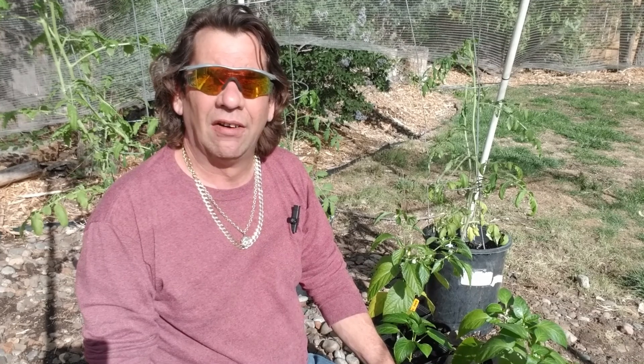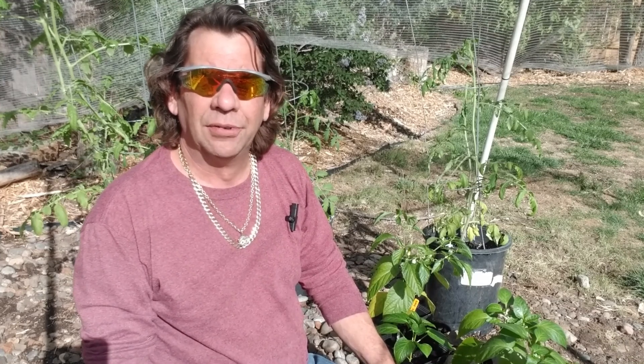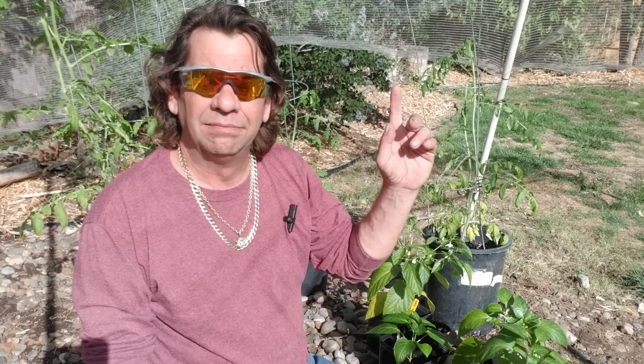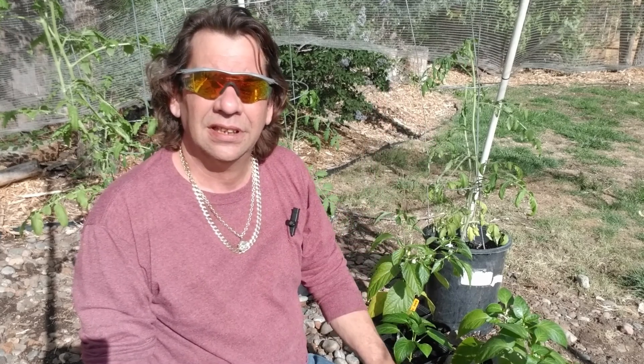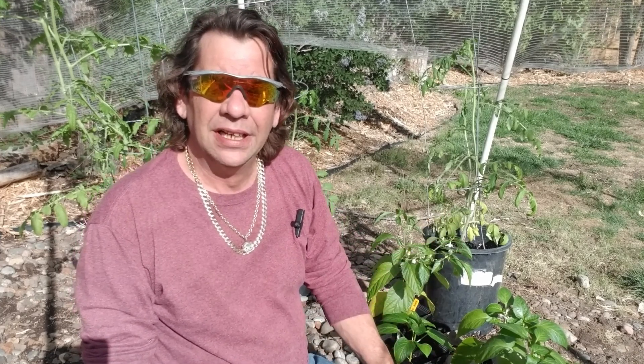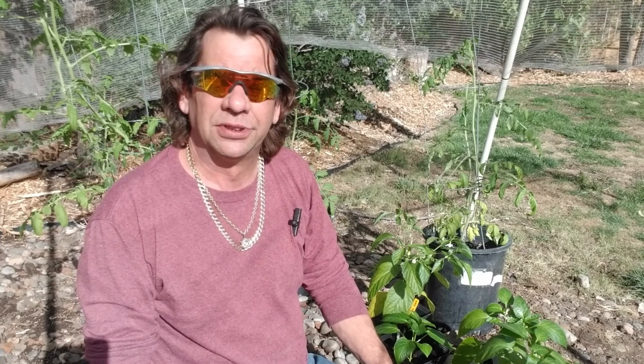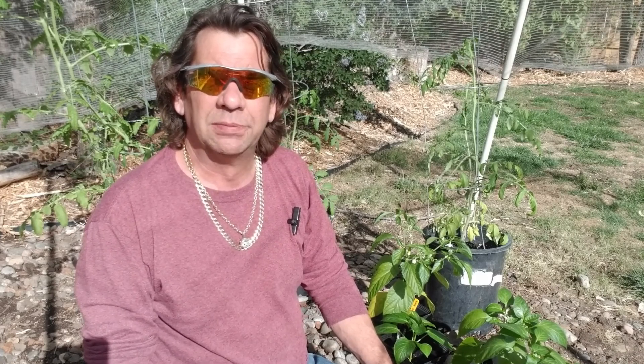If you wish to see how I got these pepper plants started, I'm going to provide a link at the top. If you like what you see today, be sure to hit that like button. If you wish to continue following along, be sure to hit subscribe — it really helps my channel out.